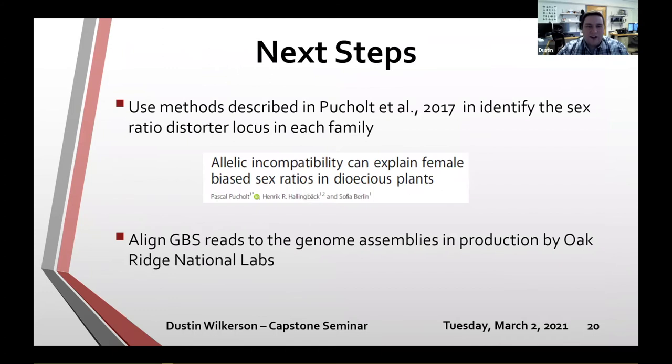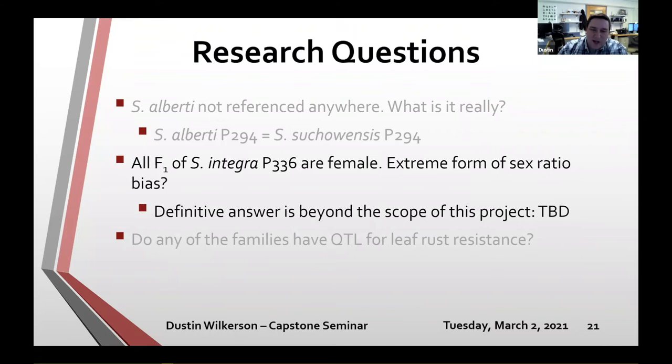The next steps include using methods from a paper that identified a sex ratio distorter locus to see if I can find one in these families. Another potential solve is to align GBS reads to genome assemblies currently in production by Oak Ridge National Labs — they are creating genome assemblies for each parent in this population, which will probably offer the greatest potential to figure out what's happening with P336. A definitive answer is beyond the scope of this project, so we'll check back later.